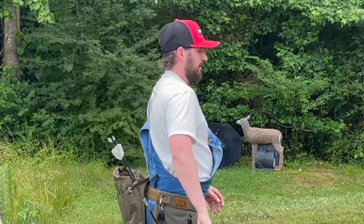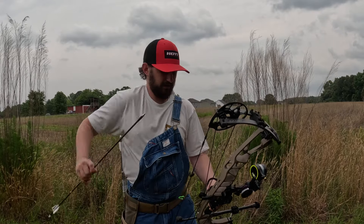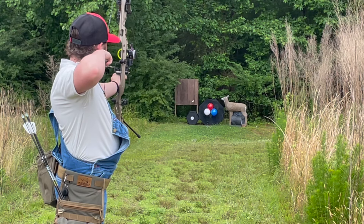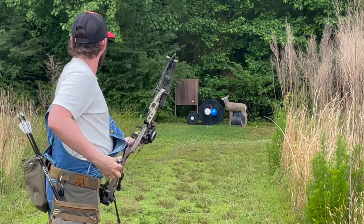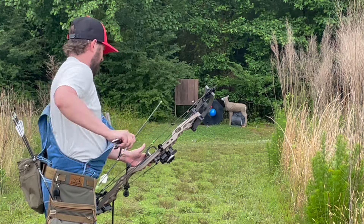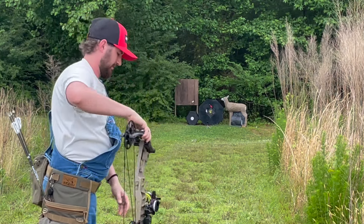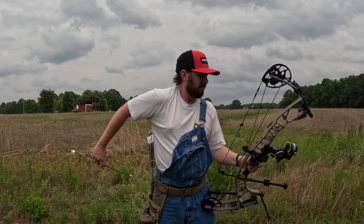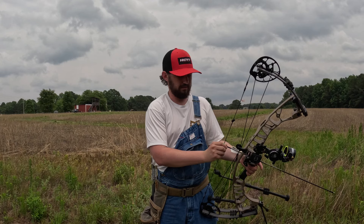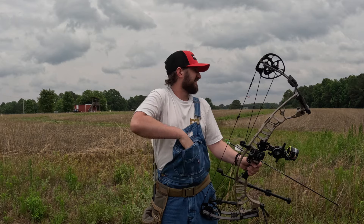Backing up to 30 — same thing at 30, we're gonna do red, white, and then blue. Back up to 40. Now at 40, same thing: red, white, blue. And from 50 and back we're gonna do single balloons at a time.